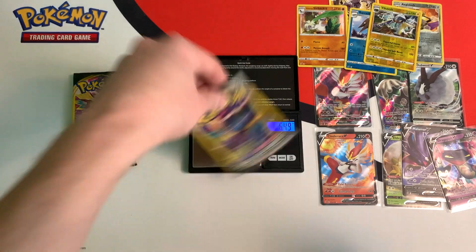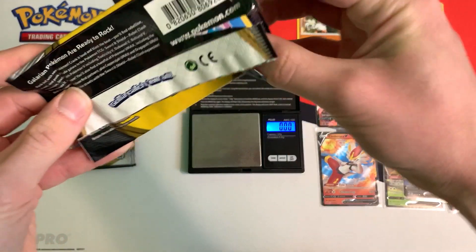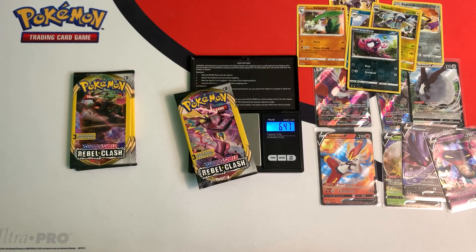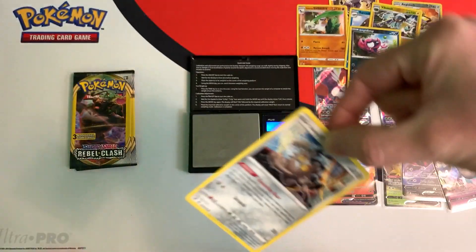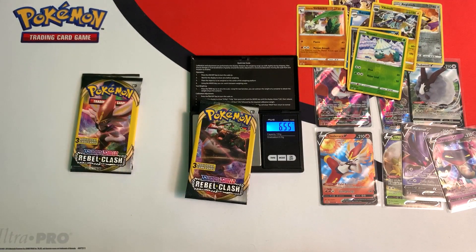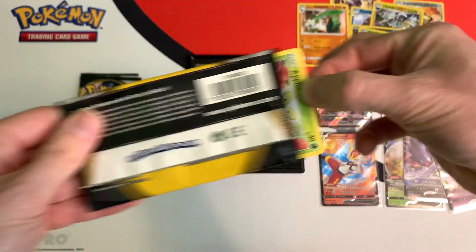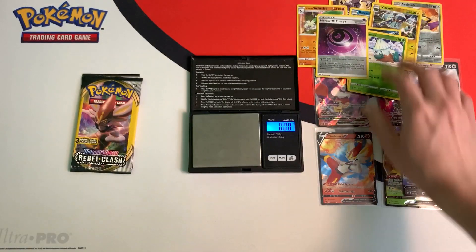We have a couple packs left. This one's 6.49 grams — do we have an ultra rare? Nope, just a reverse. This pack weighs 6.47 grams and gave us another reverse Nova. The next one is 6.55 grams and we got a reverse Horror Energy. So we're on a streak of reverses now.